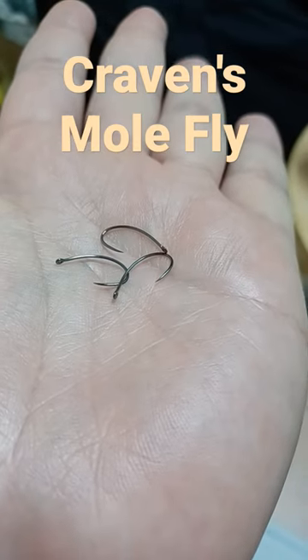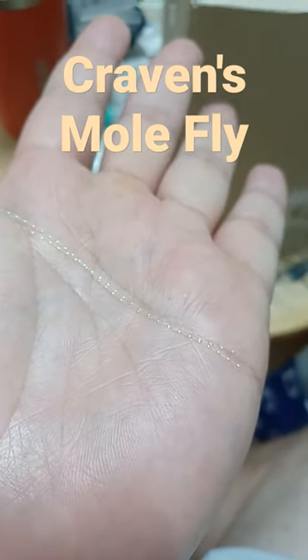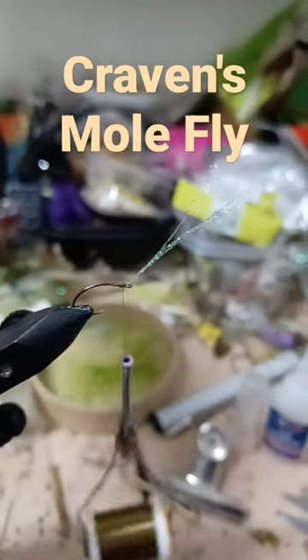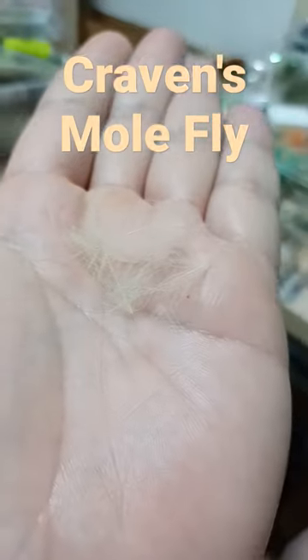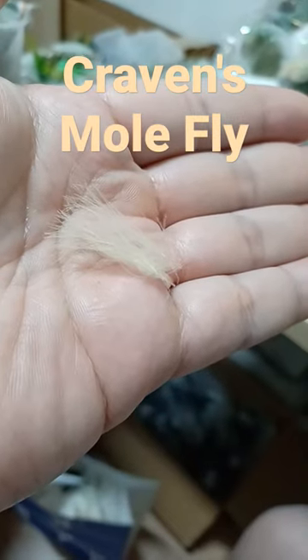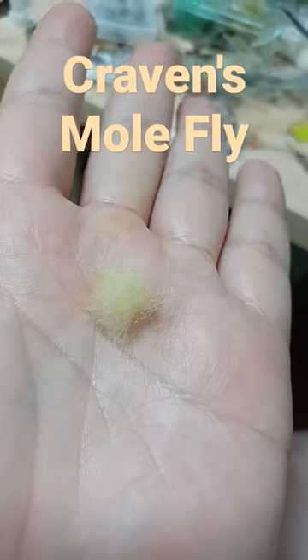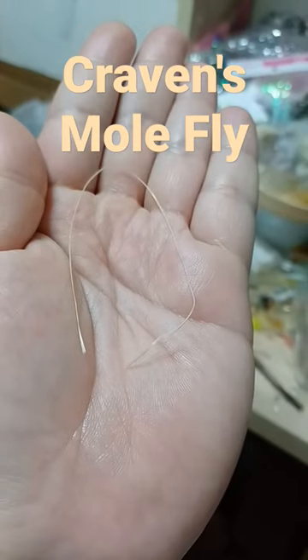Size 10 emerger hook, crystal flash — Charlie Craven uses floral fiber. Tie in the front CDC, match the butts and clump together. Tie in the CDC, pale yellow dubbing, and floss for the rib.